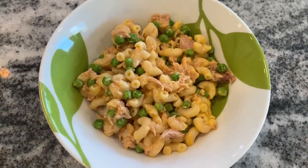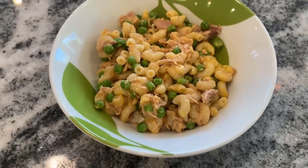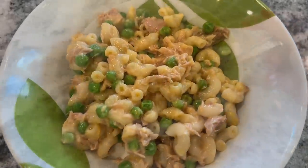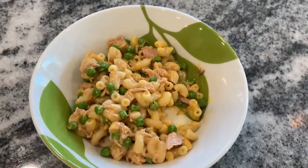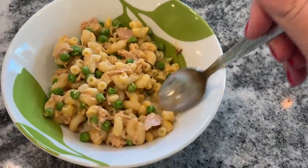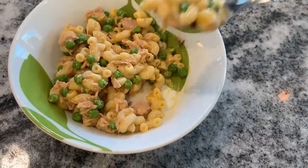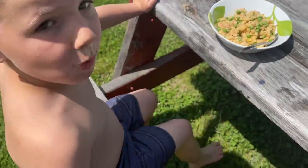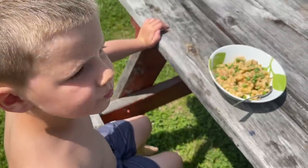I was shocked and excited that my son Julian, who is obsessed with macaroni and cheese for lunch, liked this tuna with the addition of the peas. I'm very happy about that because now he's going to not only have his macaroni and cheese — which I was always a little nervous about nutritionally — he's also going to have some protein and some vegetables.